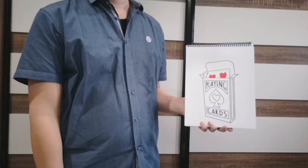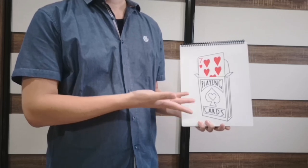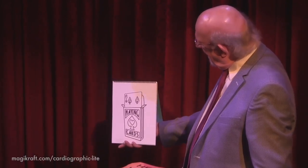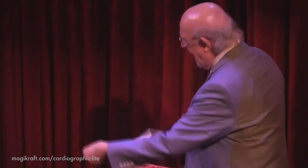It is a super popular effect, but for the benefit of those who don't know the effect, an audience member or participant's selected card rises up from a drawing on a sketch pad. The page is then torn off and given to the participant as a souvenir.